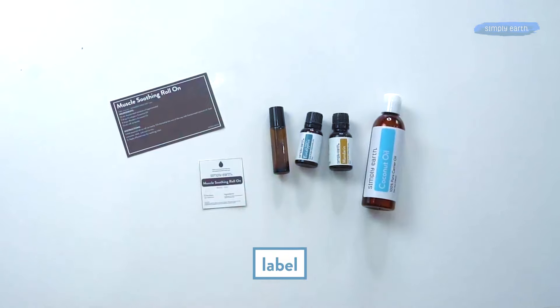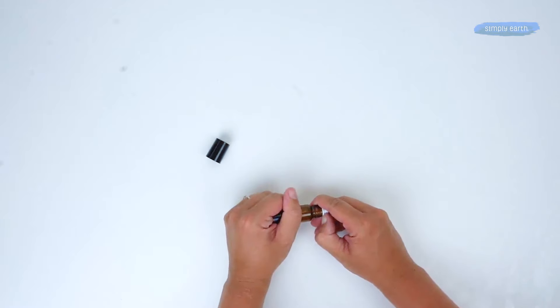We're just gonna fill up the rest of our bottle. As a recipe box subscriber, all of this is included for you. We'll open up the roll-on bottle — it's got that little roller top. We love making roll-ons, they're super quick and easy to make. Add the essential oils, fill up the rest of the way with fractionated coconut oil, give it a shake or swirl to mix it, and then it's ready to use.